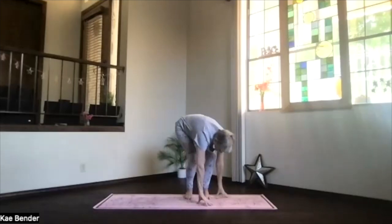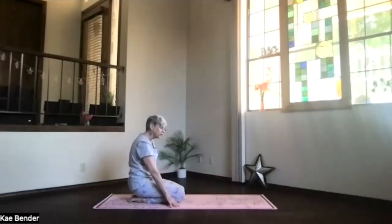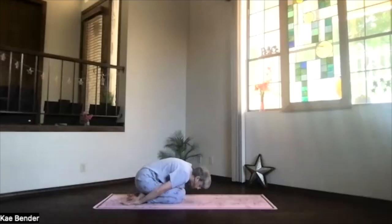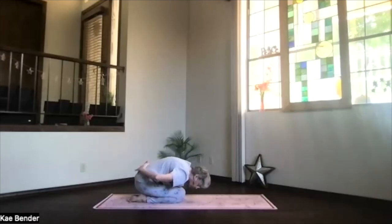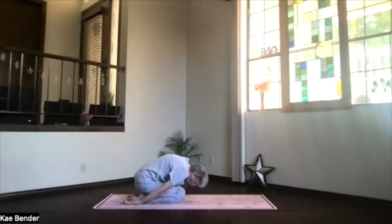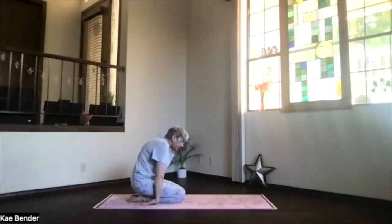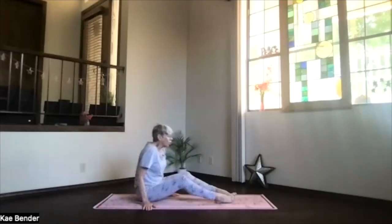Exhale, bend your knees and come to the floor, transitioning into child's pose — hips to your heels, hands palms up, forehead down. Take a breath or two there. Just relax, separate your knees if you need to breathe more easily. Get a good stretch on your low back. We'll do a little back bending today, so just let it get a good forward stretch as we're in child's pose.